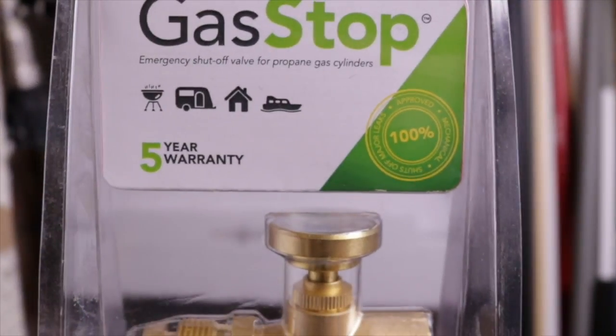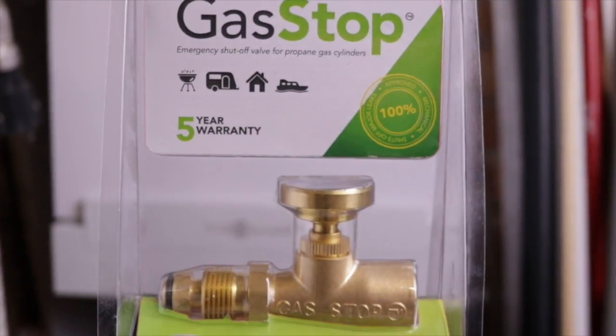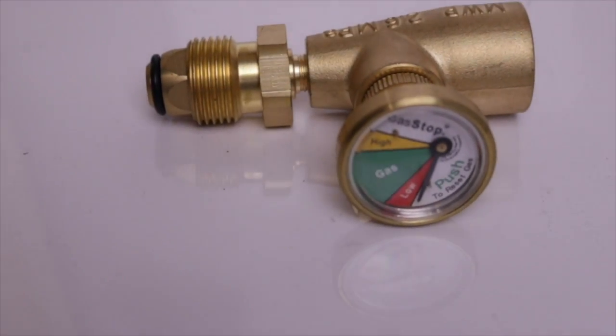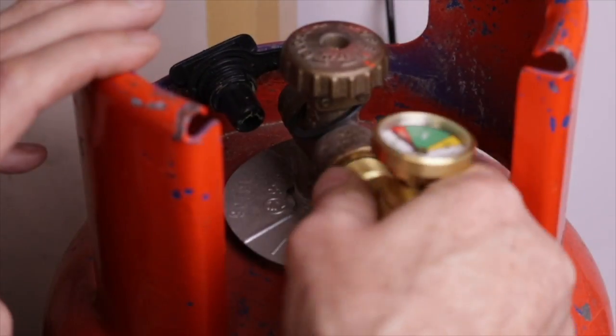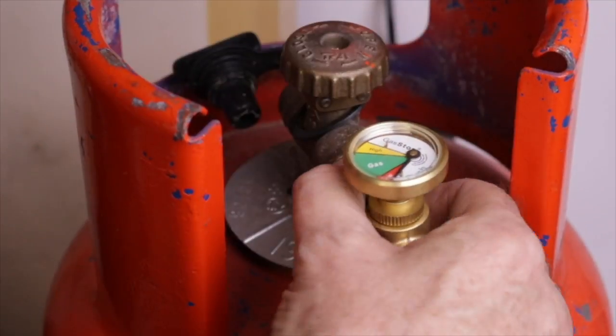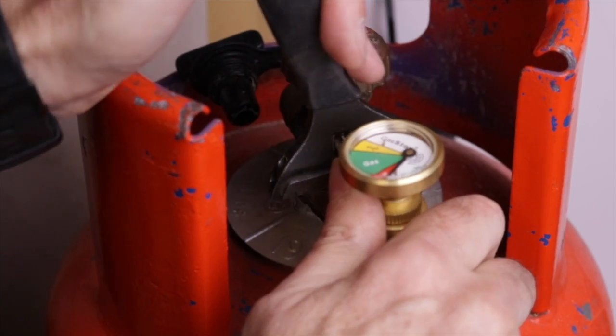Emergency shutoff valve for propane gas cylinders with a pole fitting. As you can see, it has a gauge, which is a useful indicator so you know when you're running low on gas. Its main function is to shut off the supply from the cylinder in the event of an emergency.